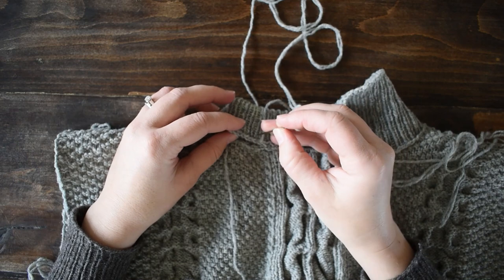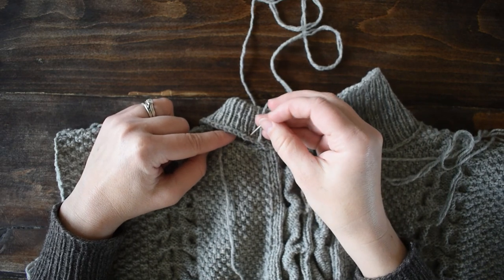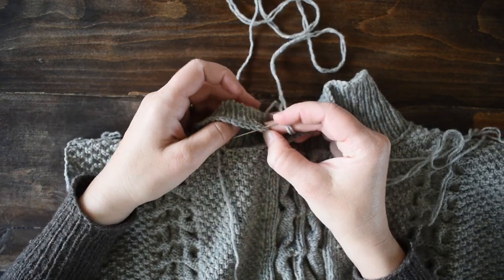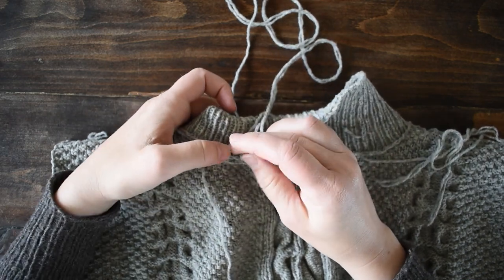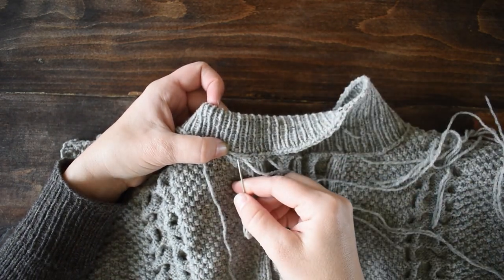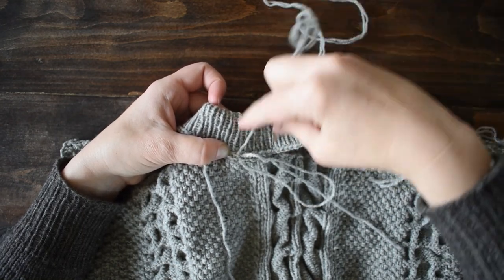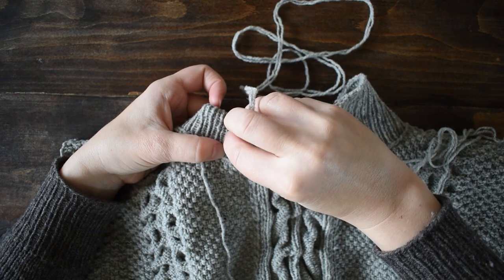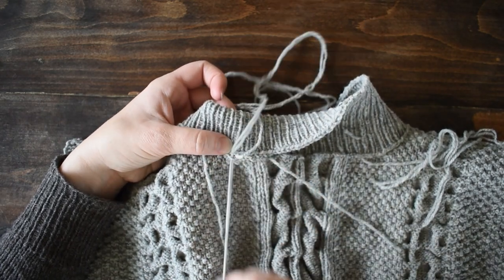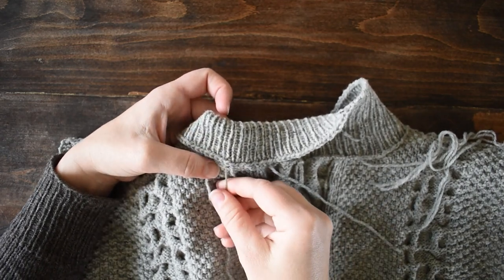Every little bit as you go, check and make sure that your columns are still lining up. This is my column — since it's a knit column on this side it's going to be a purl column on the other side, so make sure that purl column is lining up. Keep going, and every inch or inch and a half just check that your columns are still lining up. Sometimes you might need to skip a stitch in the ridge from when you picked up, so that your neckline ribbing stays nice and straight and you're not giving it a twist as you go.